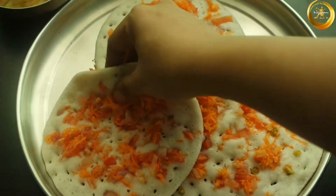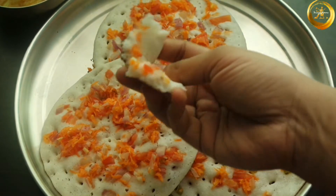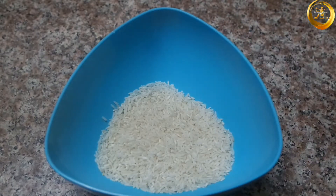Hello friends, welcome back to Swagiyamma. Today we are back with another delicious breakfast special recipe. We will be seeing how to make mixed vegetable uttapam. To prepare this recipe, firstly take a mixing bowl.